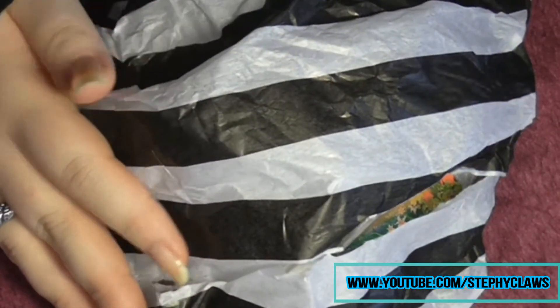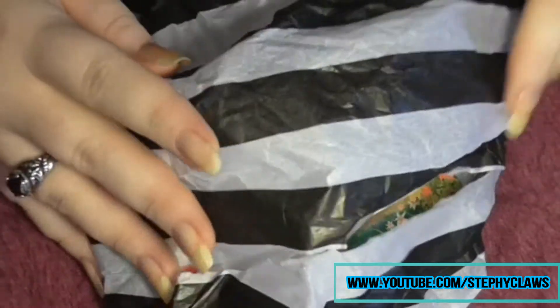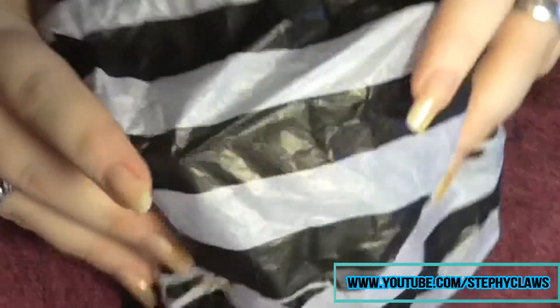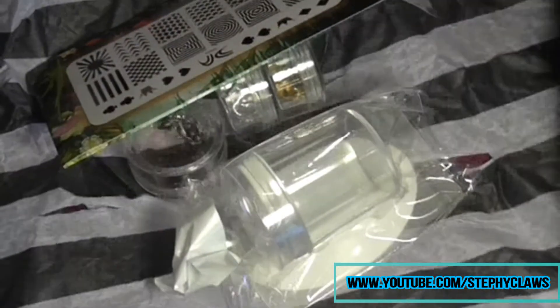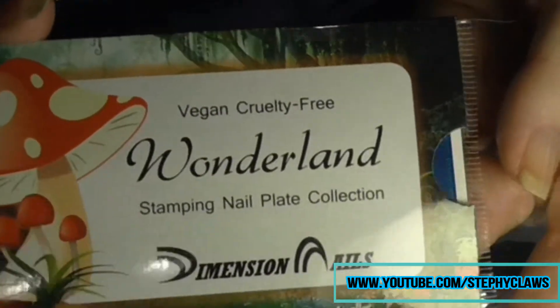I've already opened my package because I've had it here for about a week, but it came wrapped in lovely paper. I'll show you the goodies I received. First of all, I received a stamping plate which is the Wonderland stamping plate.